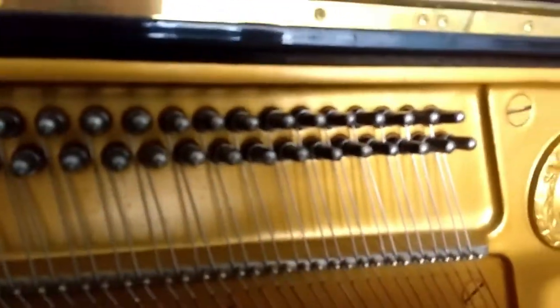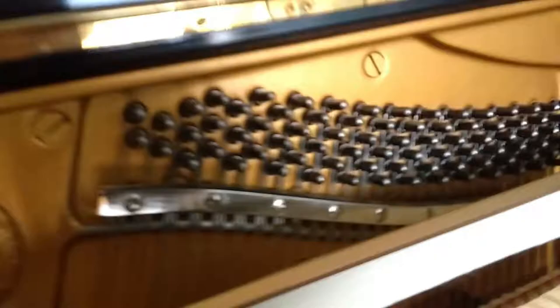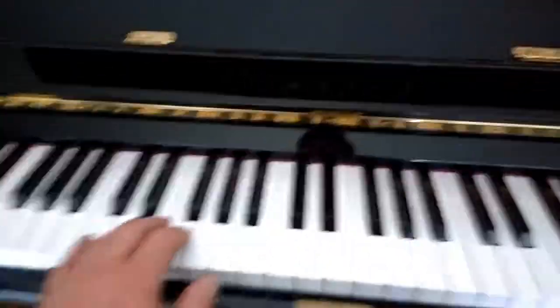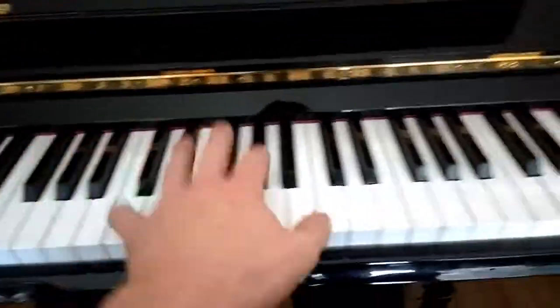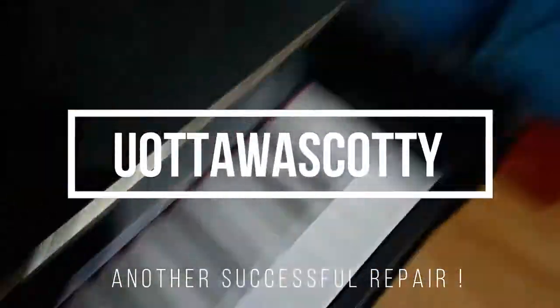Day two of the repair — the CA glue treatment was successful. You can see there's no residue; you can hardly even see that the glue was there. All these pins are nice and tight now and this piano is sounding great. Playing with one hand — yeah, it's wonderful.